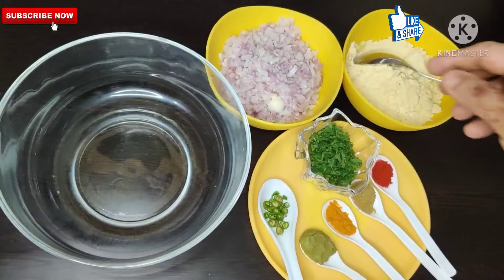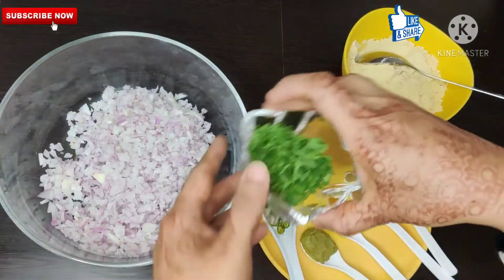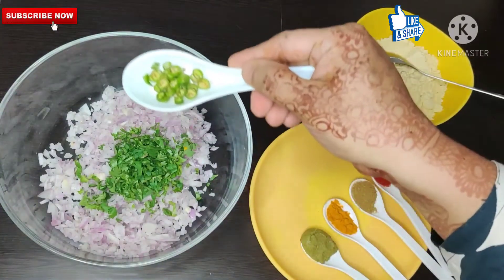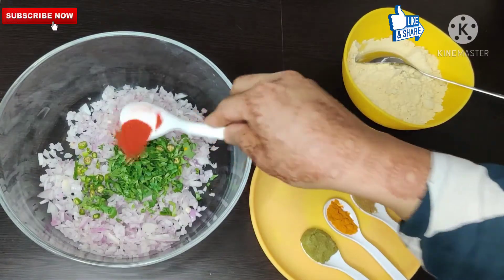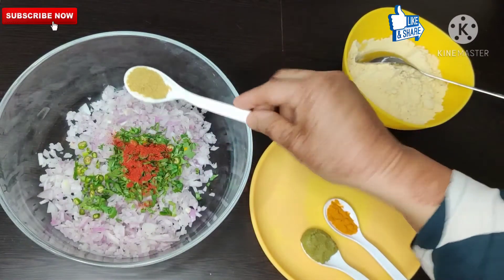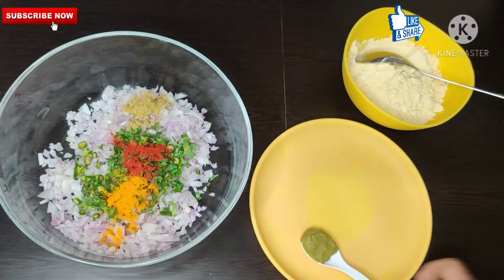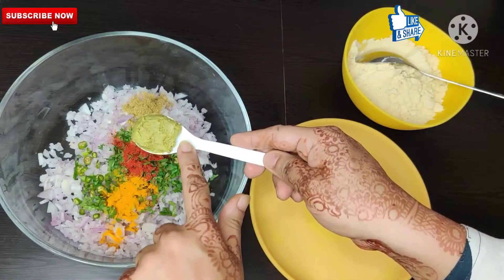Now we are ready to cook. I have prepared myrchi, zira, and lehsan for the tempering.